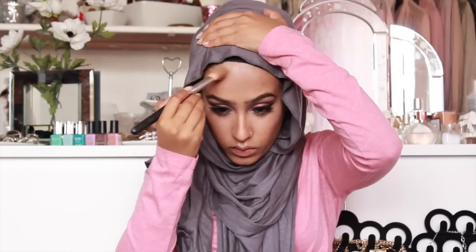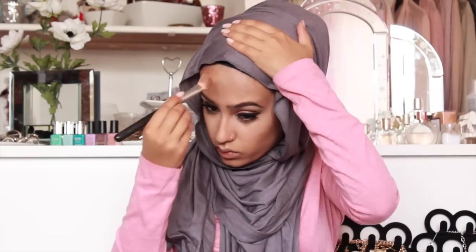I'm just going to take the powder down the sides of my nose and at the top of my forehead and underneath my jawline, just to add colour all over my face. And then I'll just blend everything in.